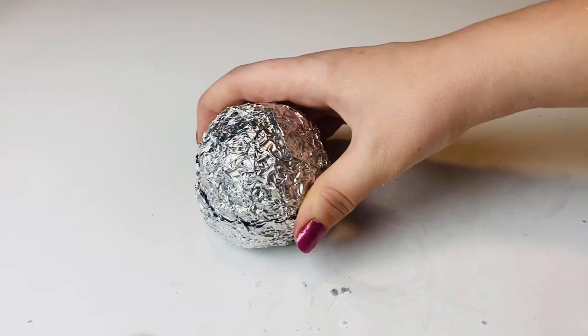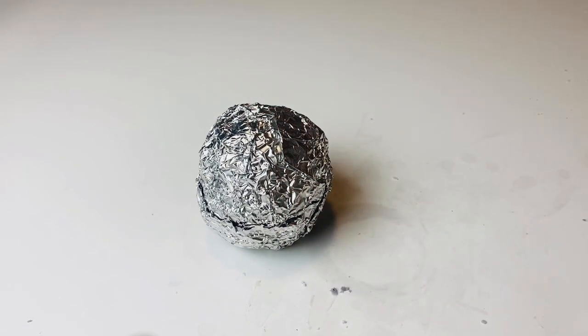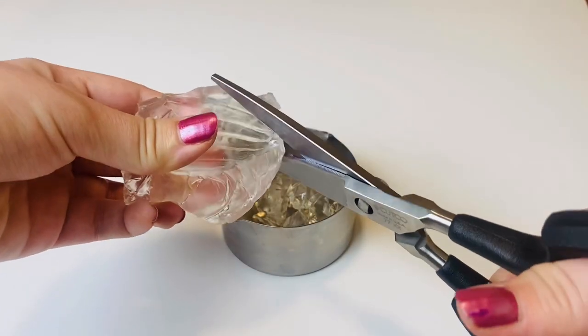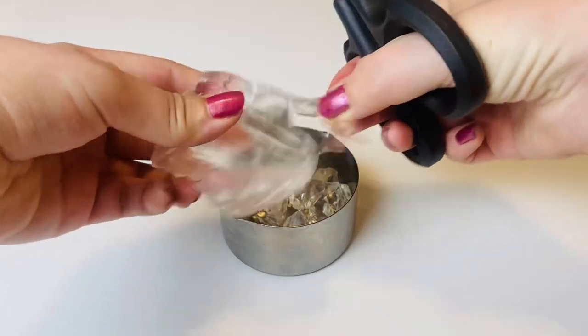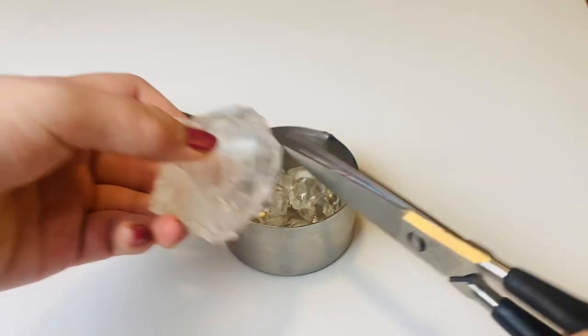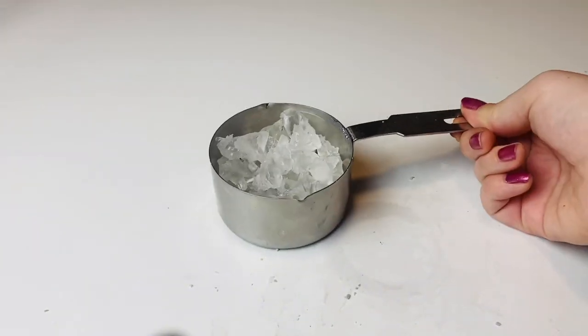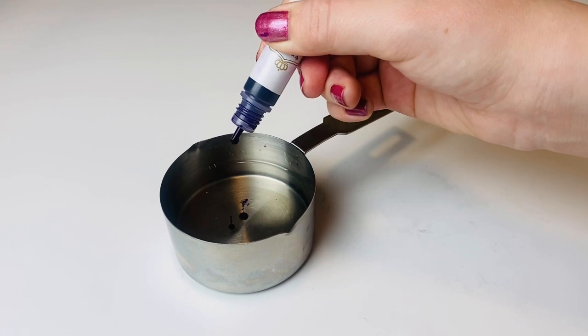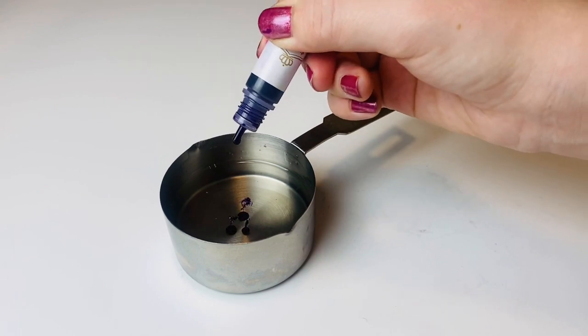The first thing you want to do is make a foil ball about the size of an orange. Then grab a chunk of jelly wax half the size of the ball. Using a pair of scissors, cut the jelly wax into small pieces and put it in a measuring cup or something metal — this will make it easy to melt. Melt it down.